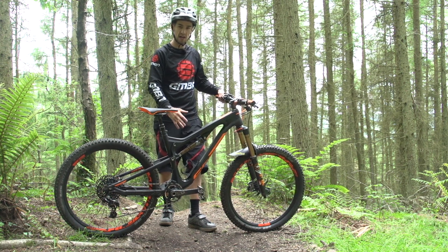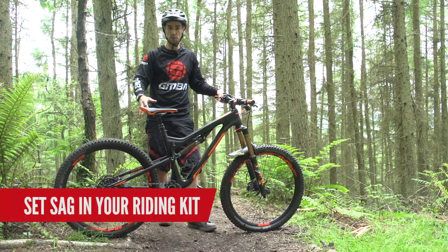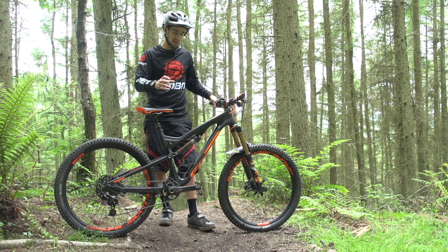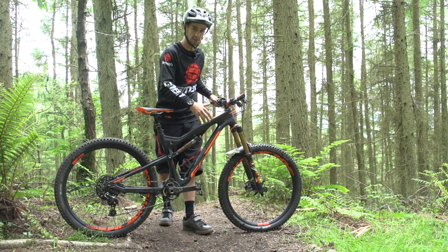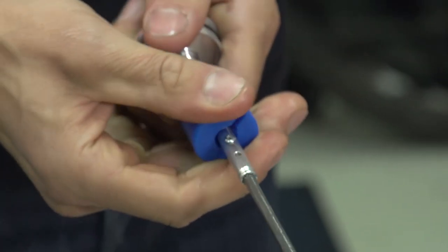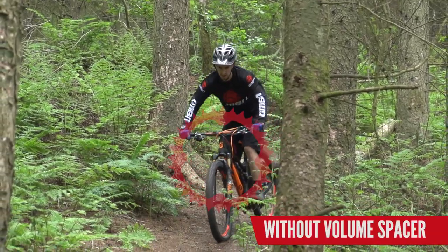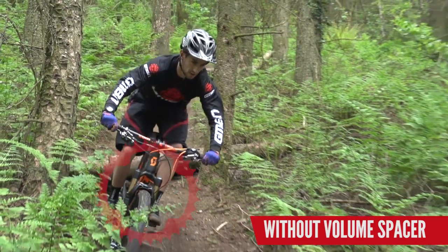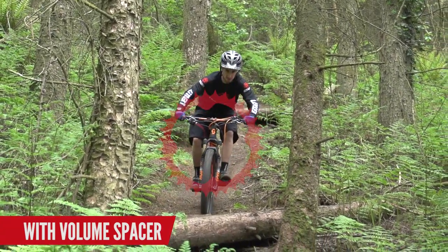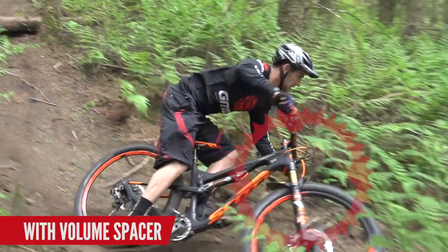That's your base setting done for your sag — it's actually determining how hard or soft that shock and fork is. It's worth making sure you do that in your riding kit with your normal riding pack on because that's going to add an extra bit of weight. You can also think about volume spacers in these shocks and forks. You can add larger volume spacers to make those suspension units ramp up and be more progressive. If you feel like you're hitting into things too hard and too far into your travel, try bigger spacers — you keep the same sag but suspension gets progressively harder deeper in the stroke. For a more comfortable ride, smaller volume spacers might work perfectly for you.